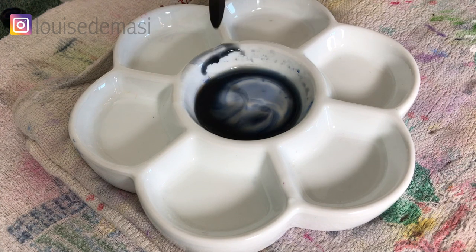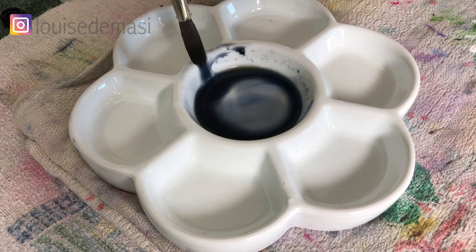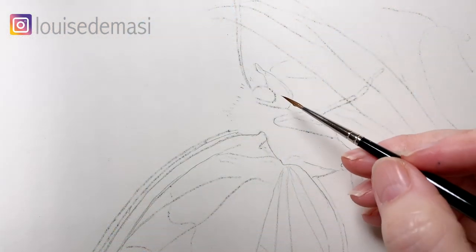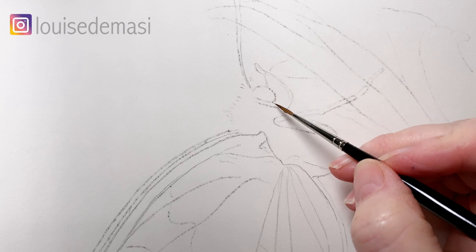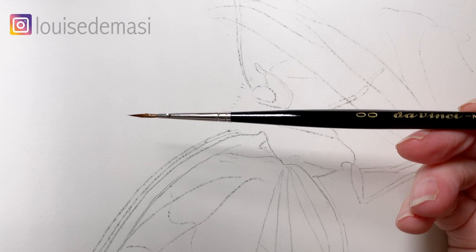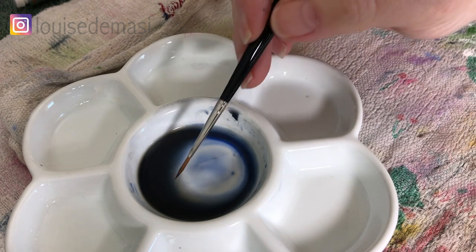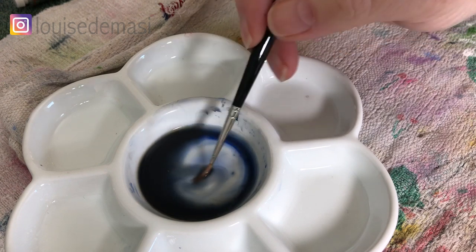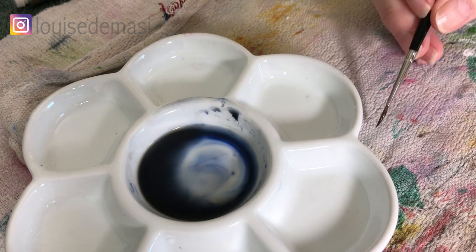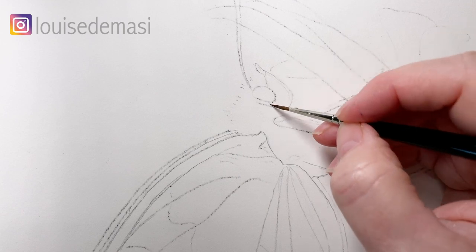I've mixed up some grey paint here with ultramarine blue and burnt sienna. I've just added a bit of water to it so it's not too dark, and I'm going to start painting on this section just here. I've got my Da Vinci Maestro brush here — this is a double zero — and I'm going to use it to pick up some of the grey paint. I dab off the excess paint and I'm just going to start painting onto the dry paper.